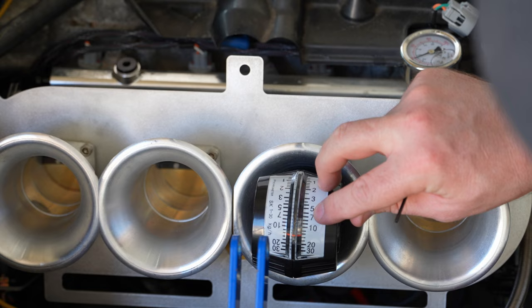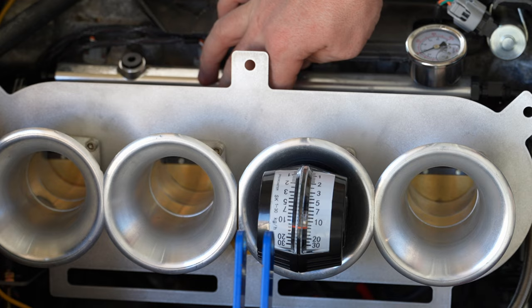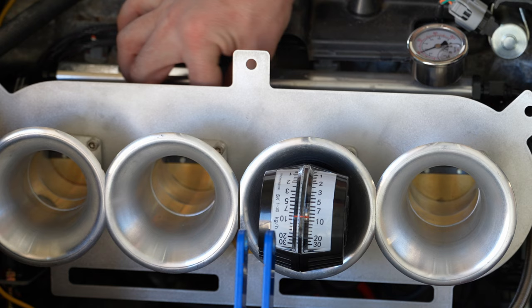Now adjusting this one — trying to get it to the six mark so you can see it — and backing this one down quite a bit.